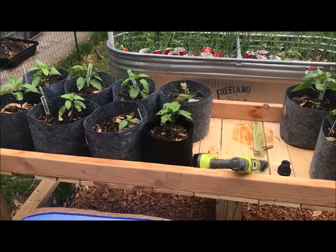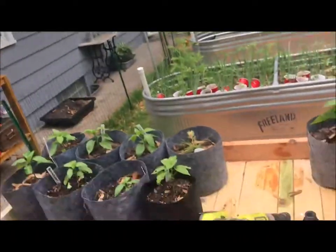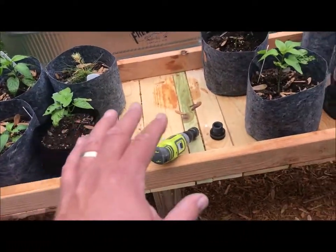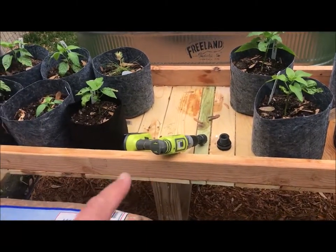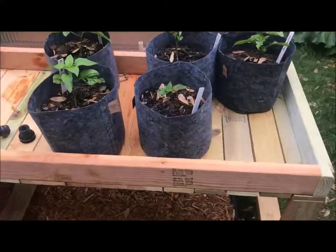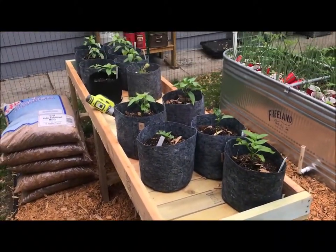Hey, small scale gardening, this is Tom. I'm back here in the garden — it's a gorgeous day, probably going to get some rain, so I'm trying to get the plastic liner installed inside this hybrid rain gutter grow system.